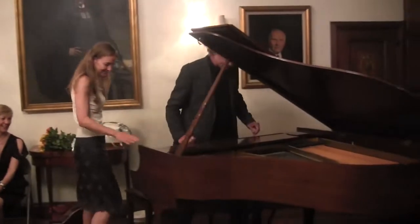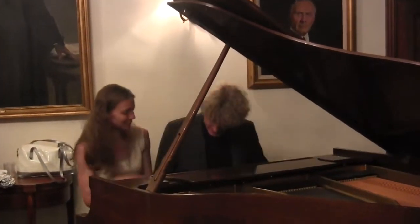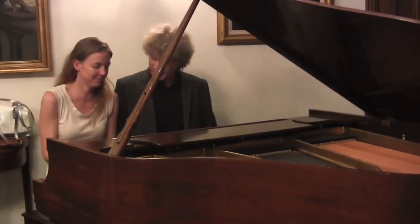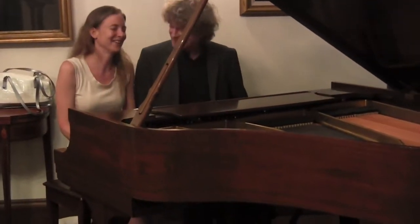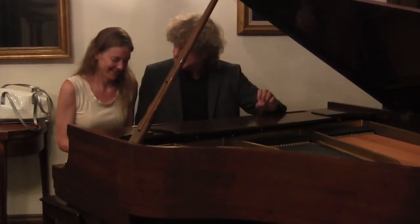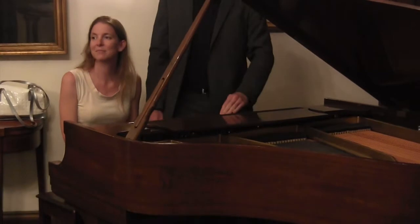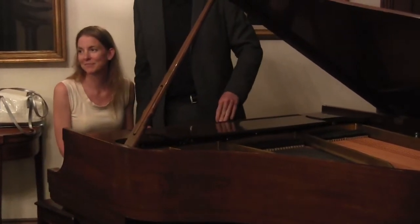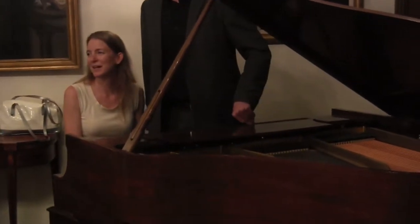This is a piano. These are called keys. You're Danish, right? Right. So we can do this in English. Did I tell you my name, by the way? Magnus. Yeah, Magnus. In Danish — Magnus. Magnus is my Swedish name. My American English name is Magnus.